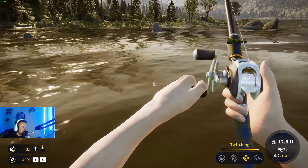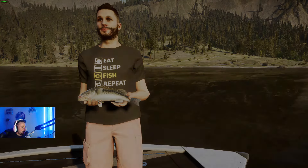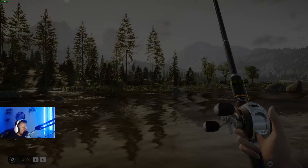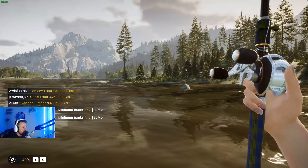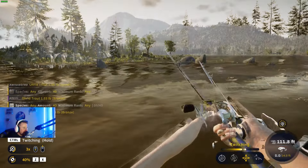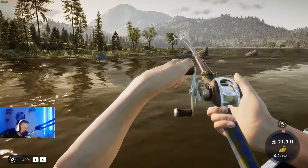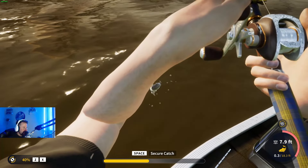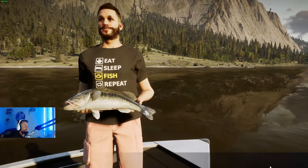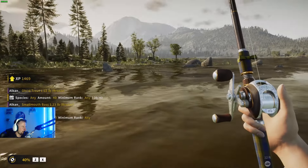That's another largemouth — I've got a weekly challenge to catch 40 fish, I've got three to go, I'm on 37. I'll catch three more fish to complete my weekly and hopefully get a smallmouth within that. There we go — a very nice largemouth! And that is a gold largemouth to end the video — or at least a fantastic silver anyway. Let's show the final spot.